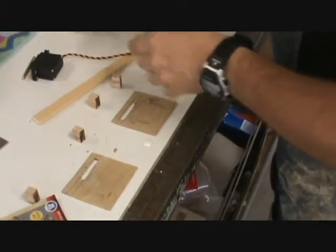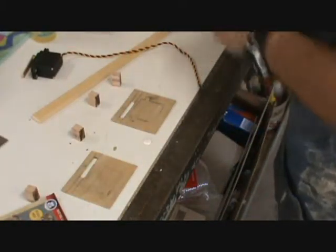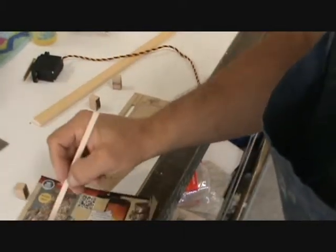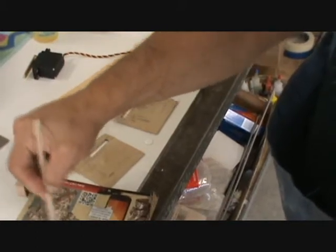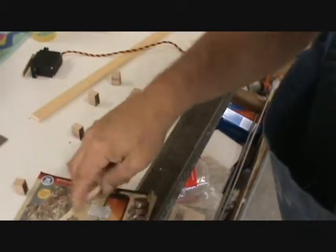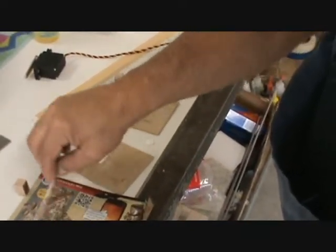Should be enough epoxy for all four blocks. It's a little cooler in the shop today than yesterday — right at 68 degrees in here. We had a very cool night last night; it cooled off. The air conditioner works a little better. It doesn't work very well when it's 100 degrees outside.